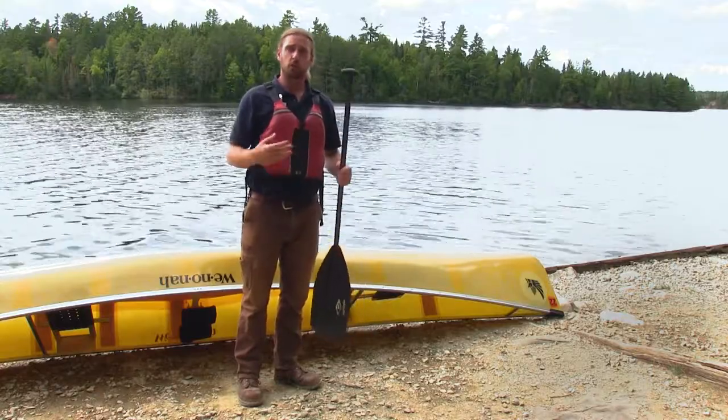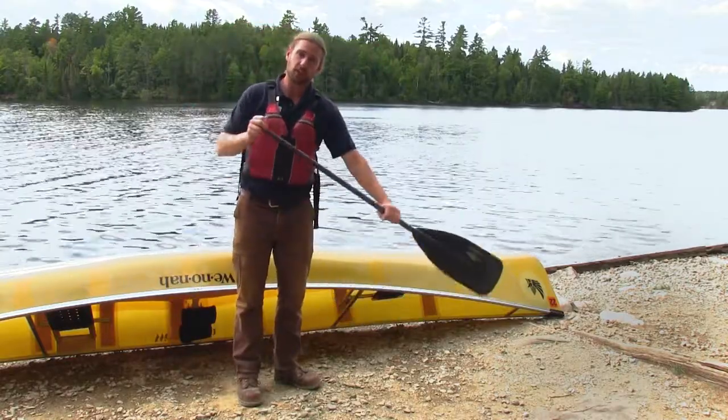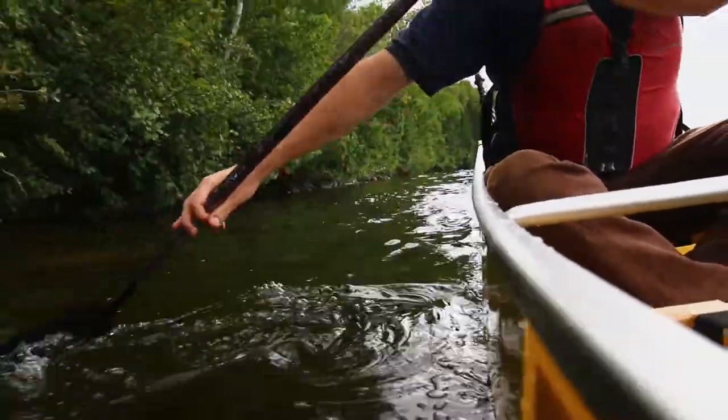A J stroke will propel your canoe toward the side you're paddling on — paddling on the right pushes you right, paddling on the left pushes you left. A sweep stroke on the right side pushes the canoe to the left, and a sweep stroke on the left side pushes it to the right.